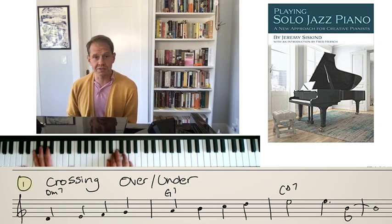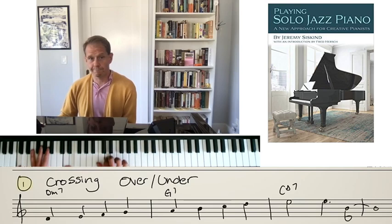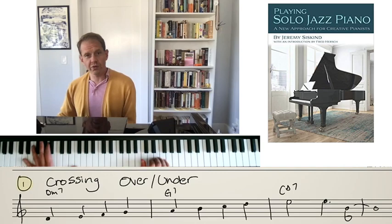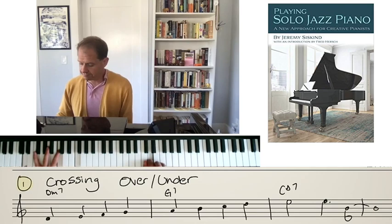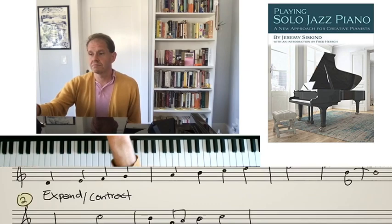Let me demonstrate a little crossing over and crossing under. As you cross over, ask yourself which finger you're crossing over to. In our scales we often cross over on four or three, but what I often see beginning jazz musicians doing — and even some good ones — is crossing over on their two, which just means you're going to have to keep crossing over, and that's going to be difficult to sustain at fast tempos.